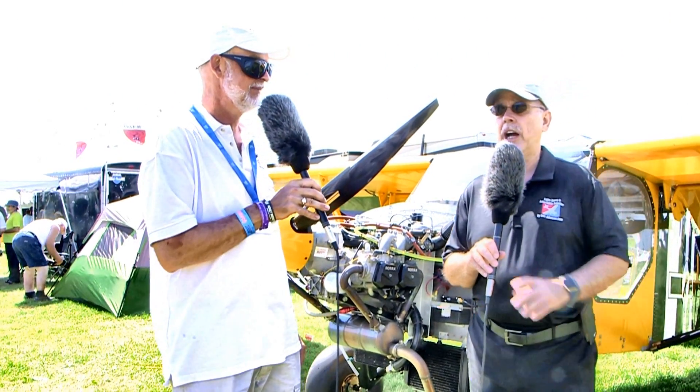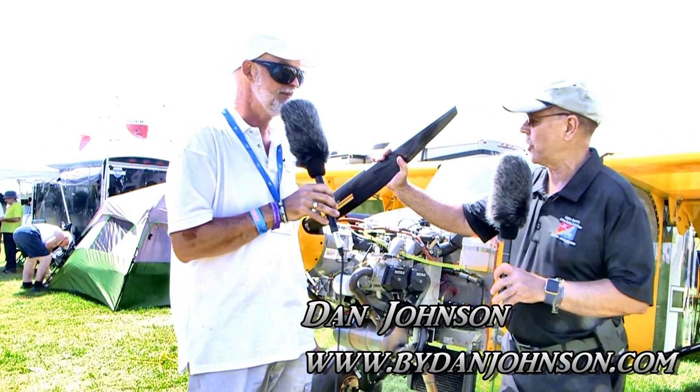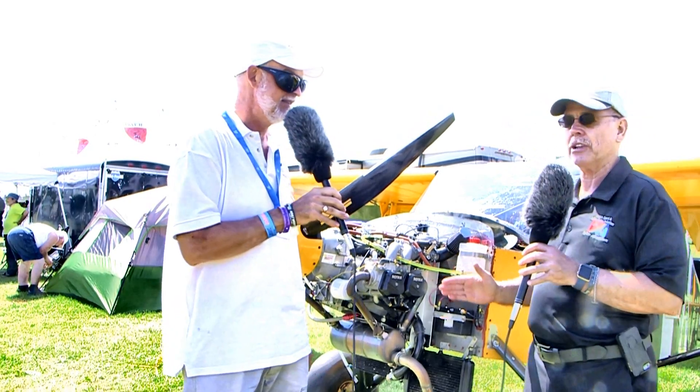We're here at EAA AirVenture Oshkosh, down in the ultralight area, which is my favorite part. There's so much going on here that I find charming that we just have to keep coming back. Sometimes we see stuff we've been looking for, and in this case it's this airplane behind us here.